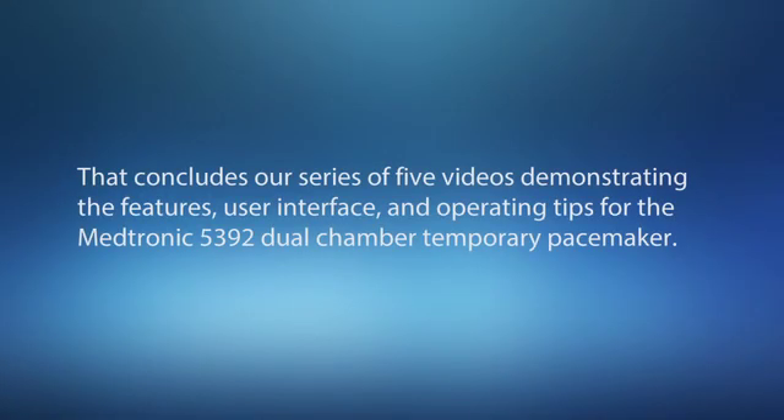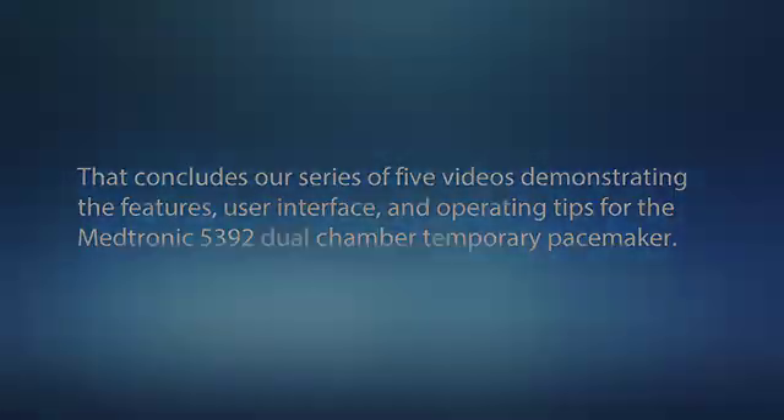Thanks! I appreciate you showing me Medtronic's new dual chamber temporary pacemaker. I'm really looking forward to using it. Thanks for your time.